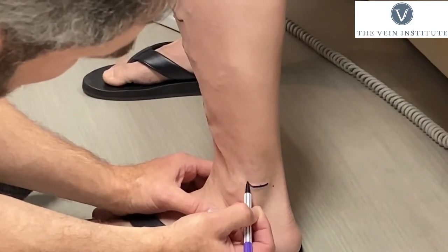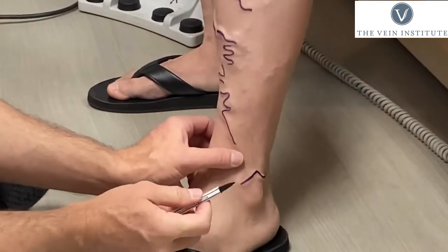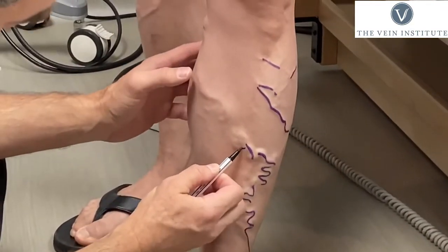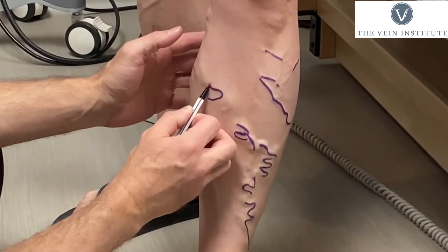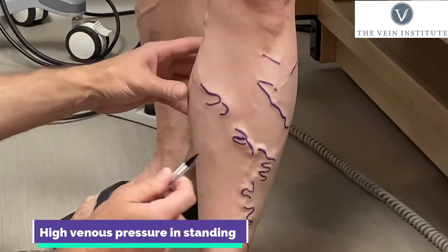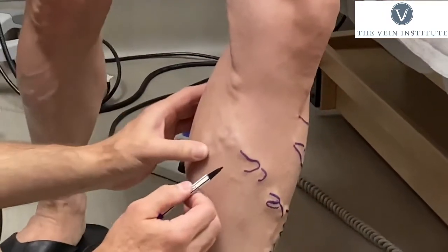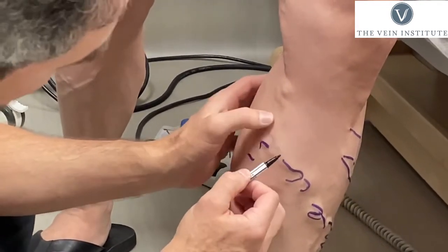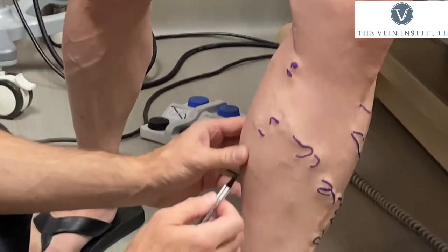This one comes all the way back — this is a very common one that typically runs across the Achilles here. This part doesn't have to be perfect because we're going to keep turning around. What we're going to do is actually use the vein light to show us more that we can't see here.